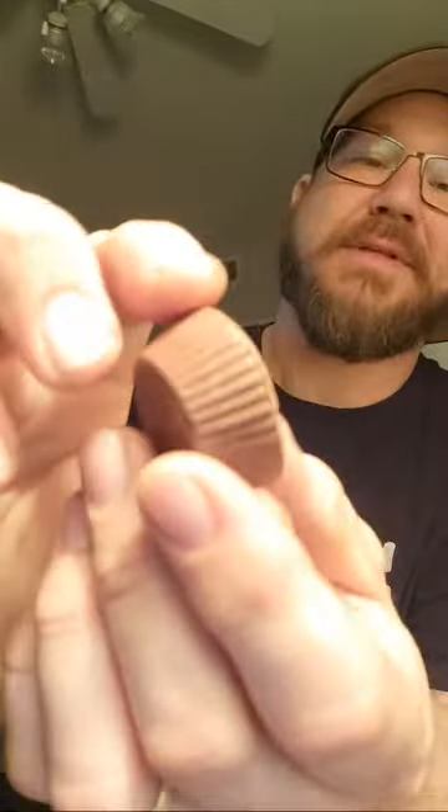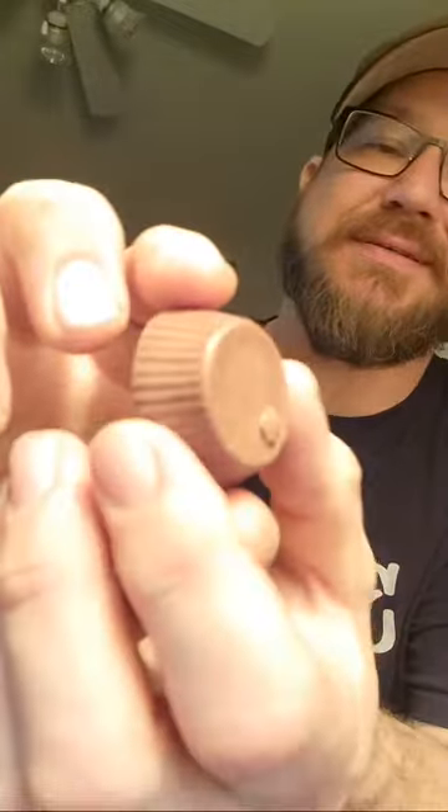There it is. And it smells hot. Got the little ridges just like the Reese's. Nice. Alright, ain't nothing to it but to do it.